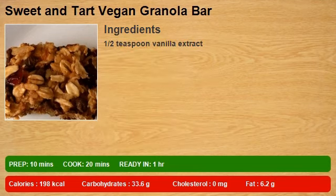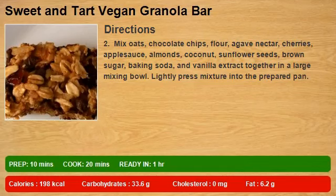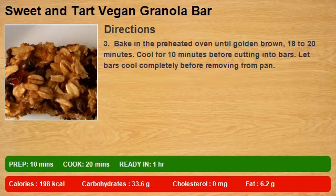1/2 teaspoon vanilla extract. Step 1: Preheat oven to 325 degrees F (165 degrees C) and lightly grease a 7x11 1/2 inch pan. Step 2: Mix oats, chocolate chips, flour, agave nectar, cherries, applesauce, almonds, coconut, sunflower seeds, brown sugar, baking soda, and vanilla extract together in a large mixing bowl. Lightly press mixture into the prepared pan.